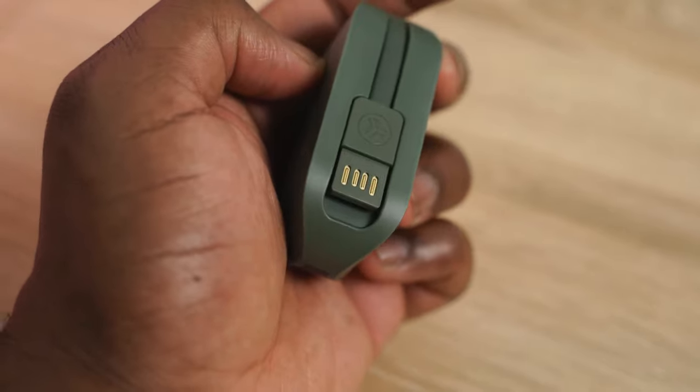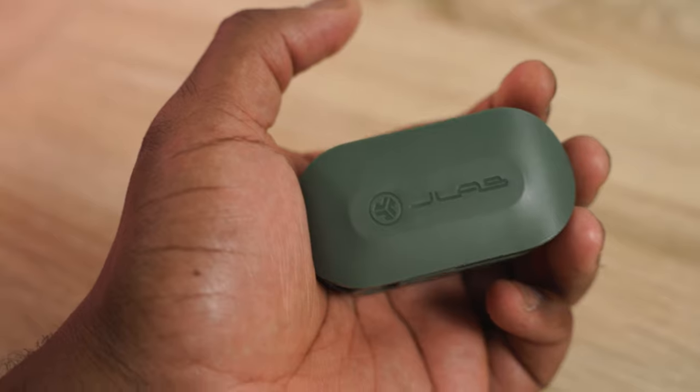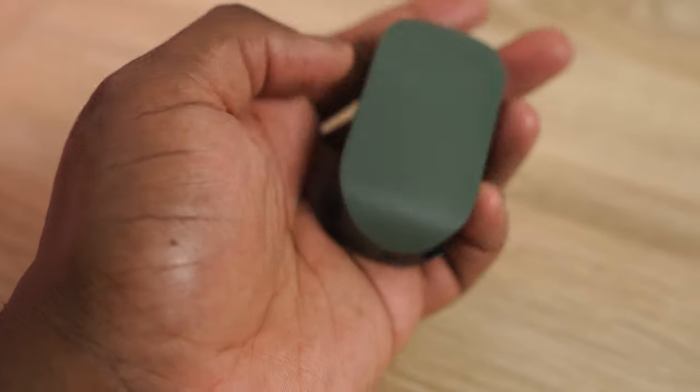Charging is with a built-in USB cable, so that's something you can easily use. I like that idea, especially with something this cost-effective and cheap, making it simple for everyone to use. You've also got preset EQs built into the earbud — triple tap is to change between the EQs, and it's actually pretty nice. They've got the JLab signature, which gives you some really robust sound.